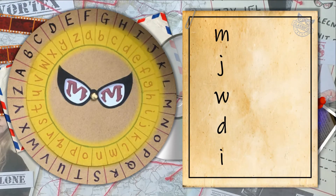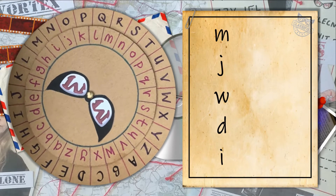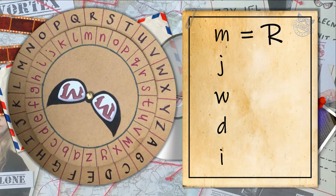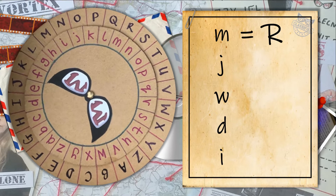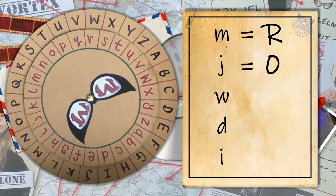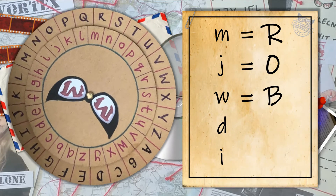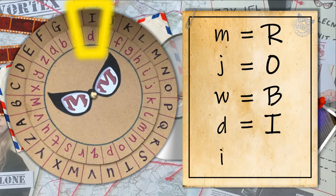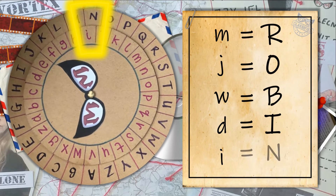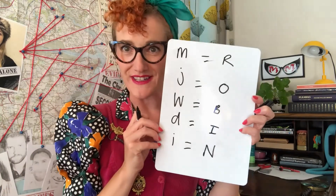You're going to use the lowercase letters on the inside. Lowercase M equals R, so our first letter is R. Then lowercase J equals O. Lowercase W equals B. Lowercase D equals I. I'm sure you can see the word already. And lowercase I equals N. So there we have it — Robin is our word, Super Spies. You can see how easy the cipher wheel is to use once you know how.